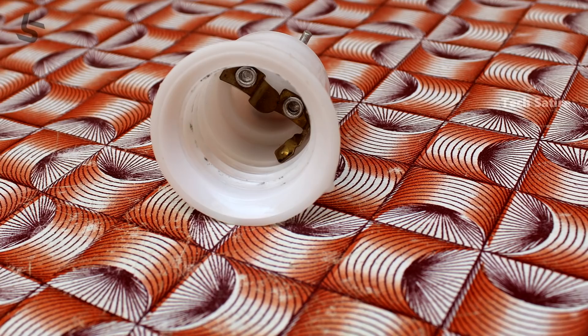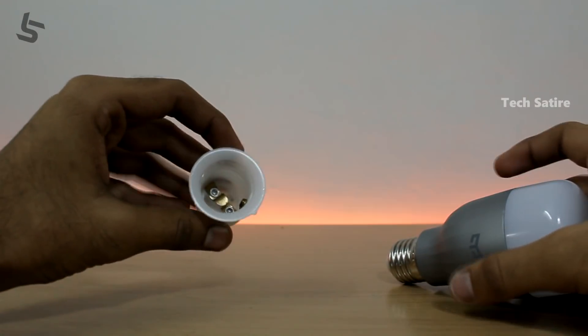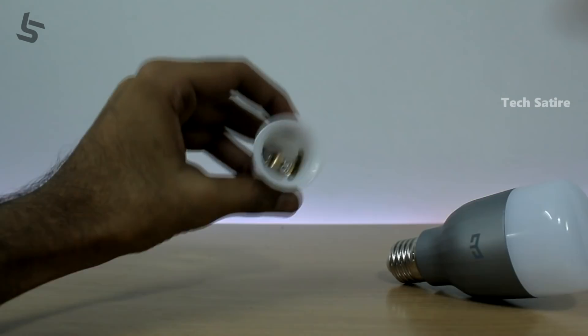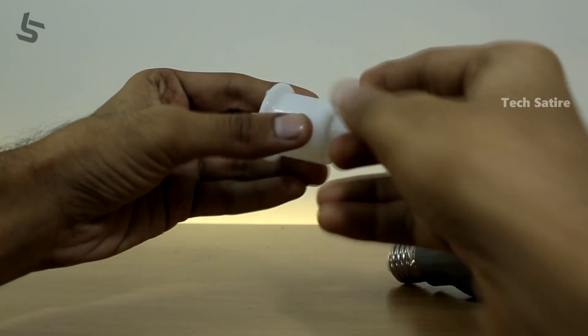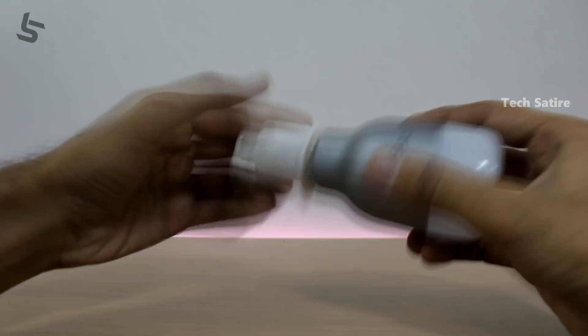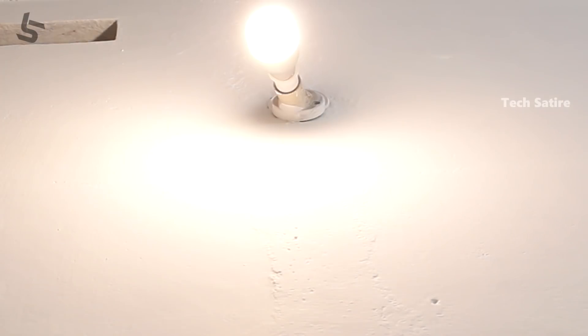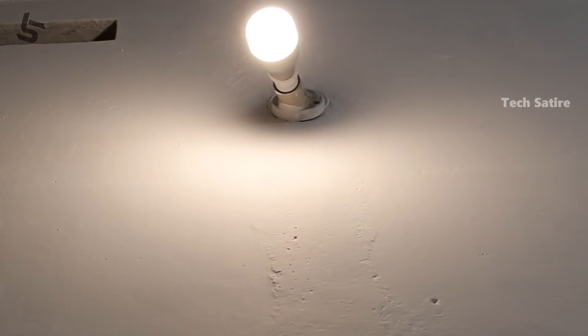You can find it on Amazon or in offline stores — the link is in the description. Once you have the bulb, you can use the adapter with a socket. You can see the white light on your mobile.